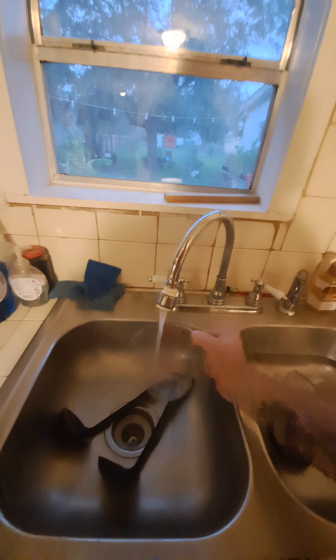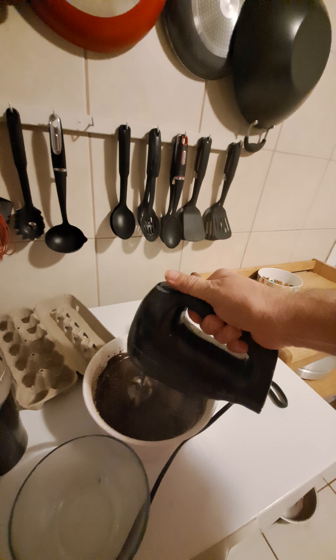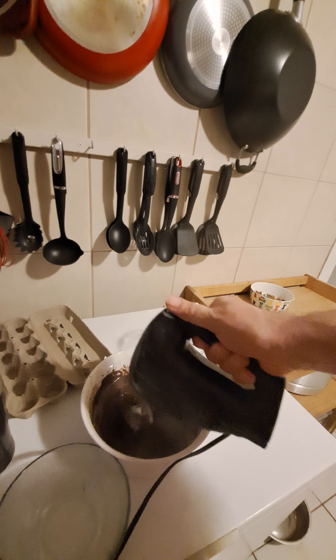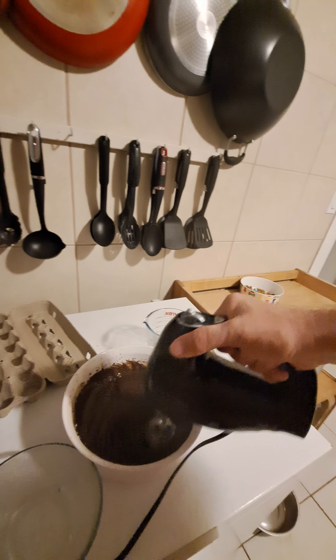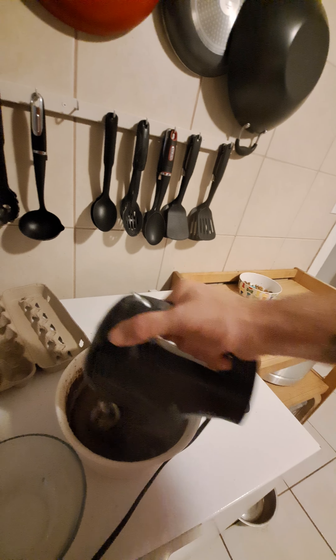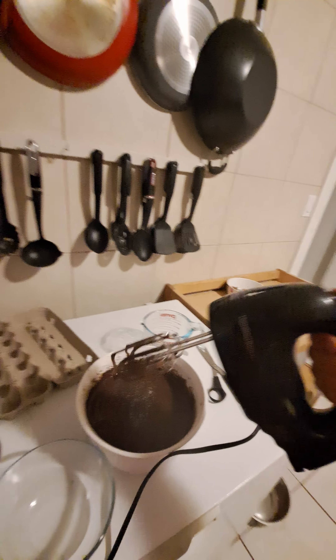It's a little bit thick, so we're going to add a little bit more water, because we're adding the extra mushroom. Mix it up all nice and pretty.